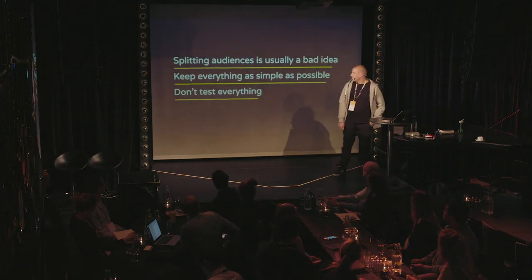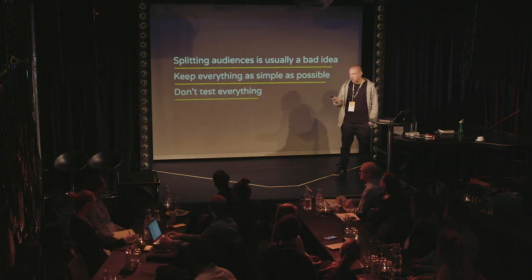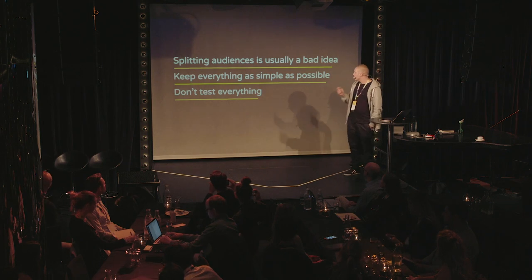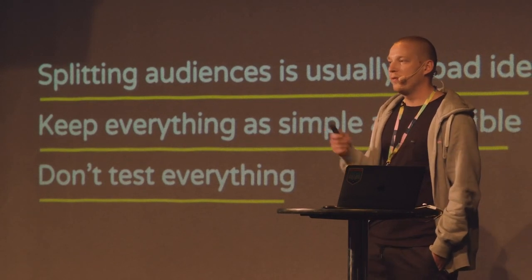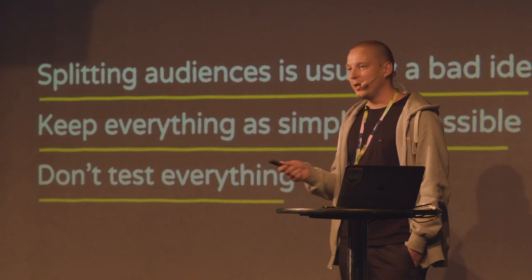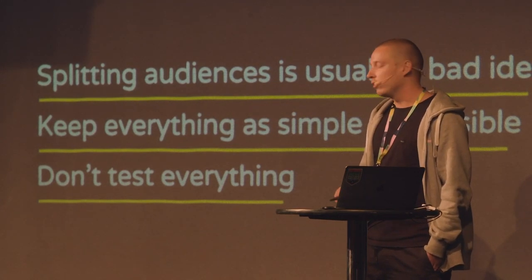There's one thing that helps when you think about whether you should hire more people to your team to continue doing this micromanagement, but there's a couple of simple rules that actually ease up your workload quite a bit. The first and foremost is: splitting audiences is usually a bad idea. This is really common on Facebook because initially Facebook's marketing pitch was that you can target so granularly. But nowadays, after a couple of years, Facebook has been doing an awesome job with their product development — most of the time you actually shouldn't be splitting those audiences.